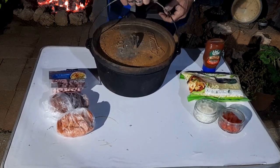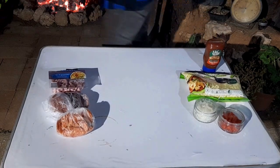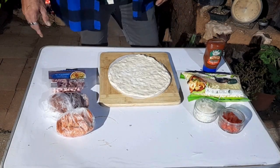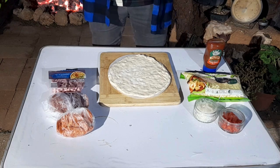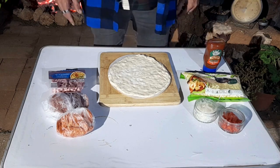Ready for the building of the pizza — preparation, whatever you're gonna call it. Building! Yeah, let's get started.